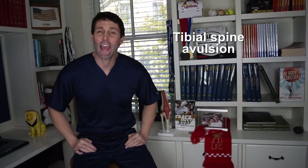What is a tibial spine avulsion and what can a young athlete do to overcome it? I'm Dr. David, orthopedic surgeon, sports medicine specialist, and author of the book That's Gotta Hurt: The Injuries That Change Sports Forever.